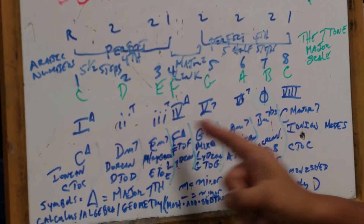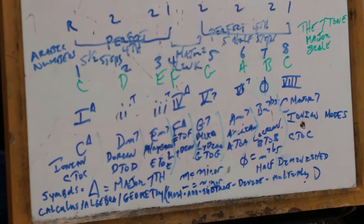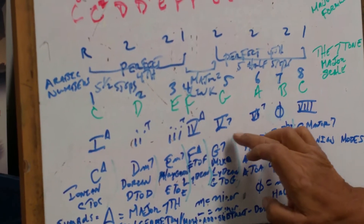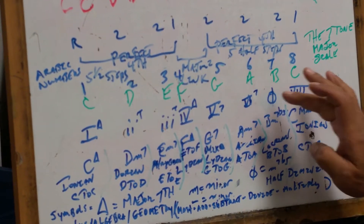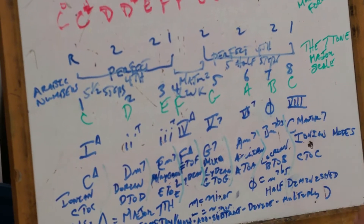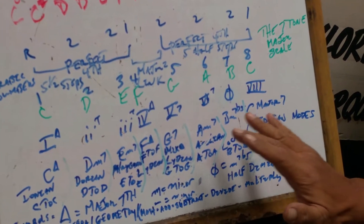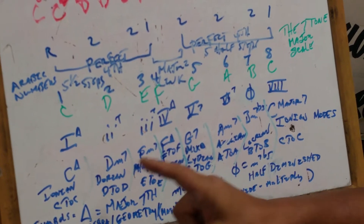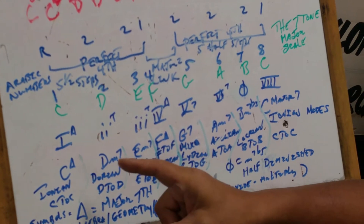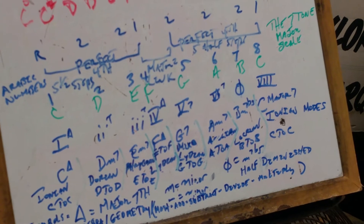Here we have the Roman numeral system. One major seven, two minor seven, three minus seven, four major seven, the five seven, six minus seven, seven minus seven flat five — that's a half diminished — and back to the C major seven. So what we have here is the Ionian mode, the Dorian mode, the Phrygian mode, the Lydian mode, the Mixolydian mode, the Aeolian mode, the Locrian mode, and back to Ionian again.